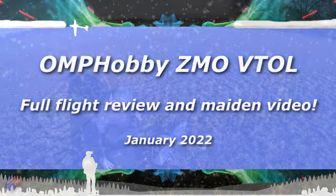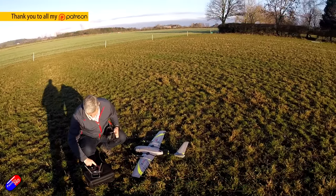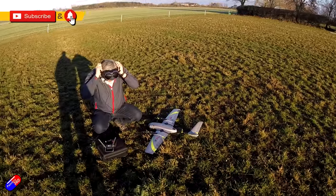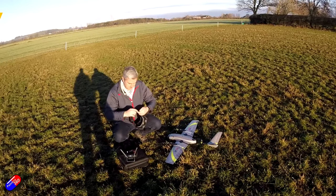Hello and welcome to the video. This is the maiden flight and my full review of the OMP ZMO VTOL plane. I had a look at this only fairly recently and we did the unboxing, but we've had some beautiful weather here in the UK, so we've had a chance to fly it.